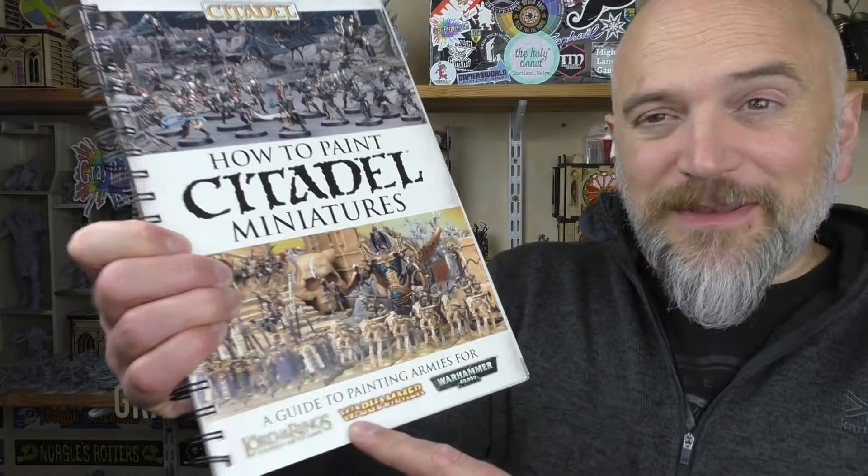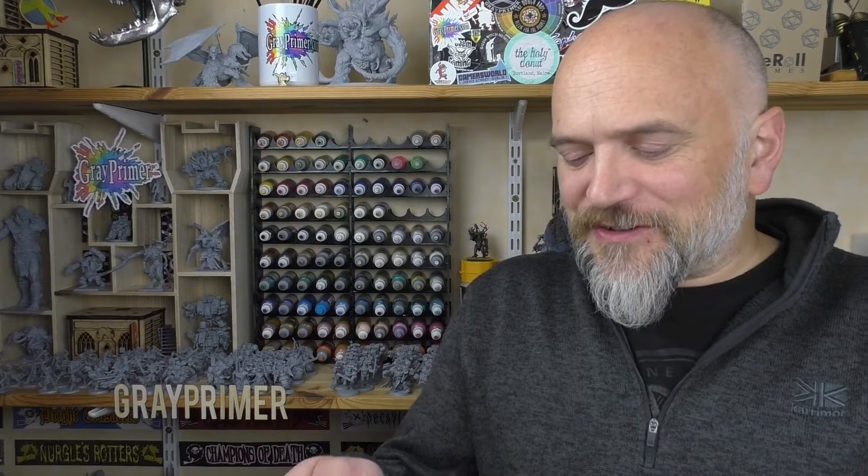A Guide to Painting Armies for Lord of the Rings, Warhammer and Warhammer 40k. You can tell by the branding on Warhammer and on 40k that this is a slightly older title. This is from 2014, so six years old at this stage. I thought it was just fantastic — it was all wrapped in plastic, it was perfect. I think it was a tenner they gave it to me for, and it had been there for quite some time.